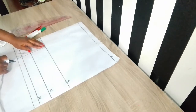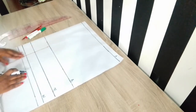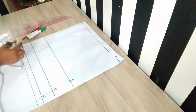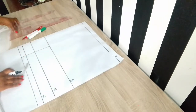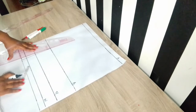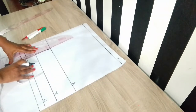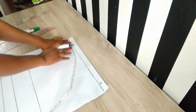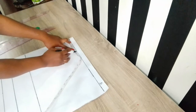I went ahead to establish my waist dart using my bust line and also the half bust measurement, which is the nipple-to-nipple measurement divided by two. The short vertical line you can see is my nipple to half bust measurement, which is four inches. On my bust line I came down by half an inch, and on the waistline I went towards the center front and the side front by half an inch to establish the waist dart, then connected the points together.